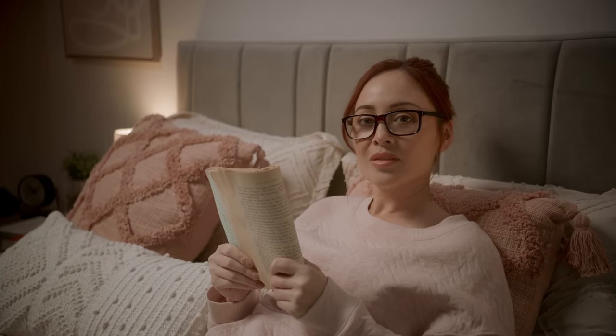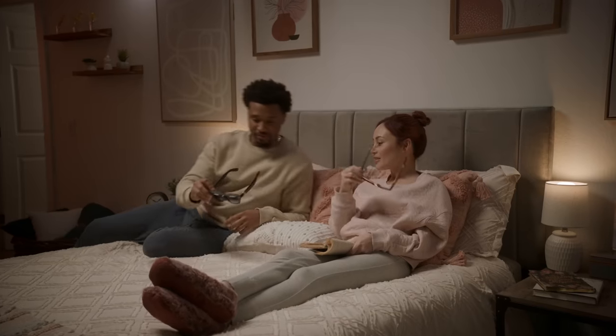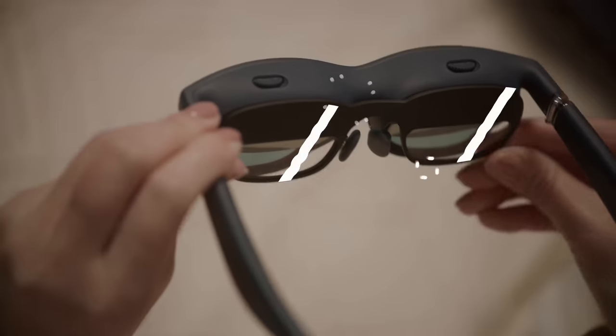Sir, are those prescription glasses? Yeah. Viture has you covered with rotary knobs and a prescription lens frame attachment.